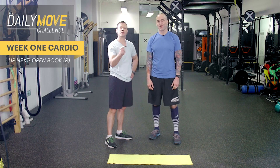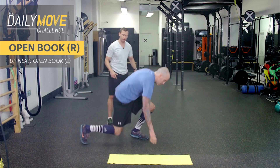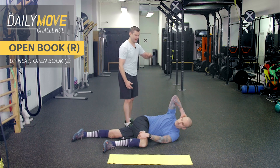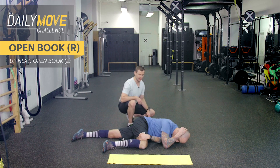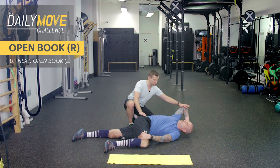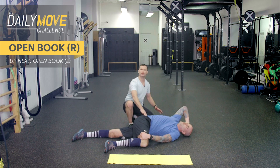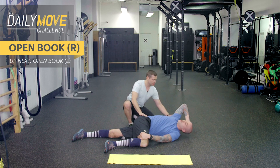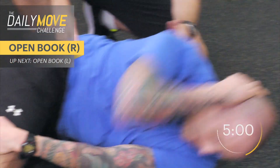We're going to go right into it with open books. We're going to work some mobility in this cardio portion. So these are called open books. Aaron's going to get down on the floor, hug his knee, this hand behind the head, and he's just going to start rotating — rotate back towards me — and we're going to go slowly through it. Starting in three, two, one. Go for it, give me that rotation.